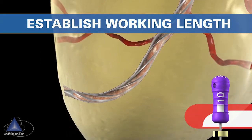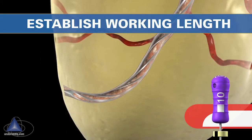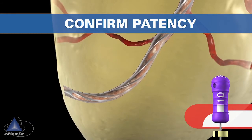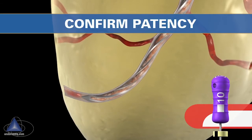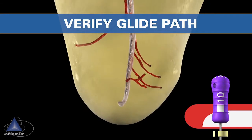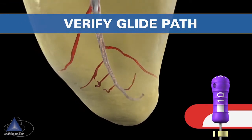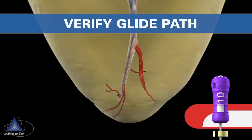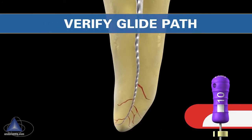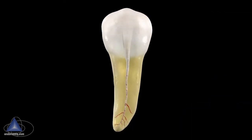Once the instrument has achieved length, we can establish working length. It's important not to remove the file, but rather to move the file in short strokes in and out until the file is loose to confirm patency. Once we have a working length and a patent canal, we pull the file back one stop, then two stops, and three stops, and determine if we can slip, slide, and glide over the apical one-third of that canal. If we've accomplished that, we have a smooth, reproducible glide path for a mechanical file to follow.